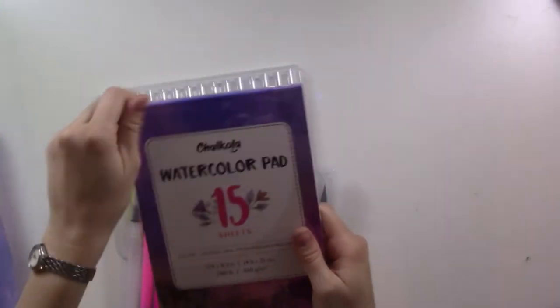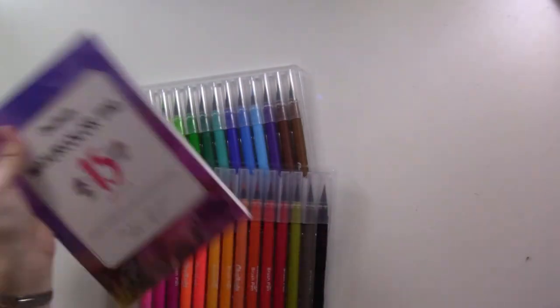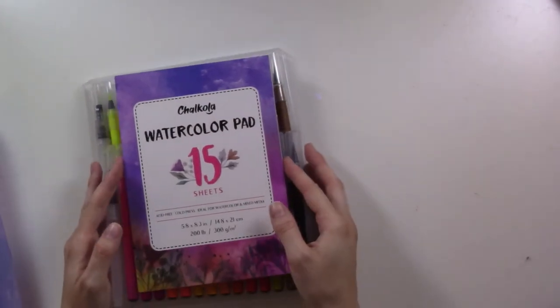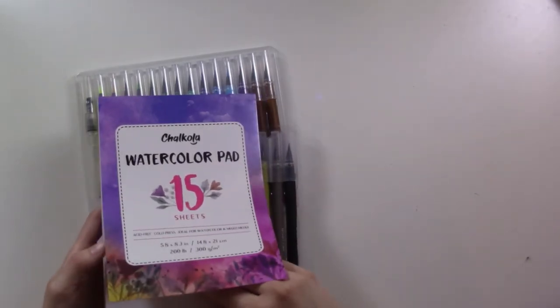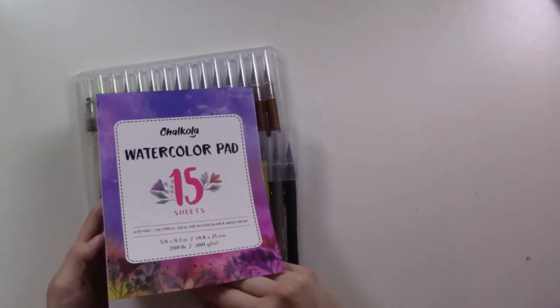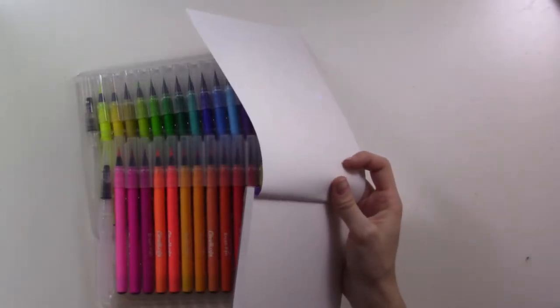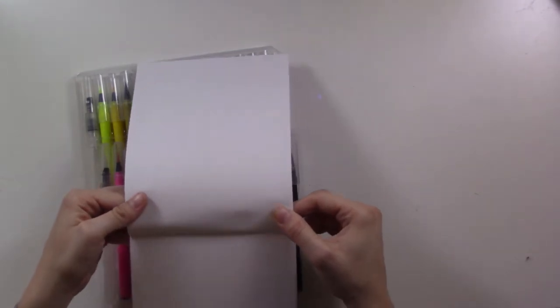There is a coupon code if you're interested after watching this review. If you want to try any of these products or anything else from Chocola.com — they also have chalk pens — the coupon code is RebeccaV10. I'll leave that down below. My mom actually has one of their chalkboards in her kitchen and she sets it up for different occasions, which is really cute.